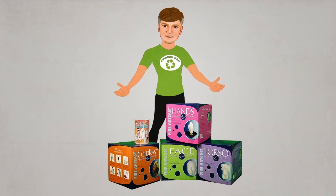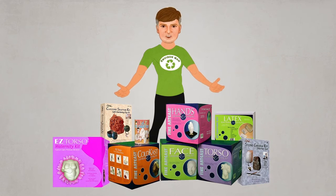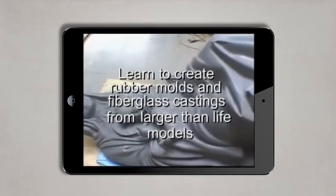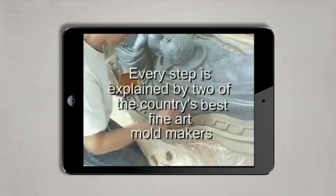EnvironMolds even offers kits containing everything you need to create a gallery quality artistic project even if you have no experience. For the first time mold maker, we have a complete library of instructional videos teaching you everything from creating simple molds to creating molds for larger-than-life size projects.